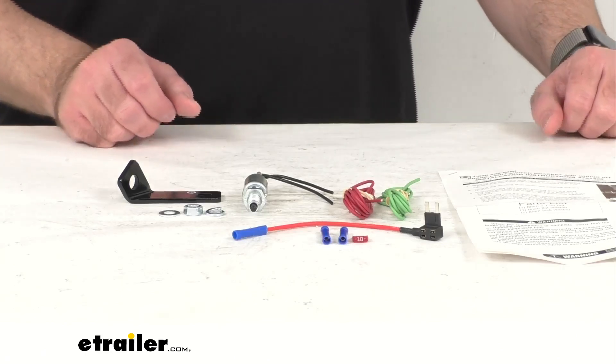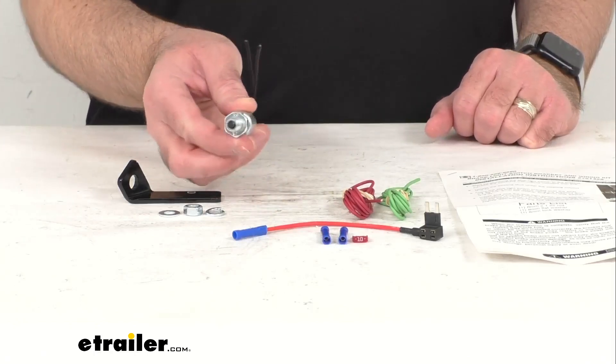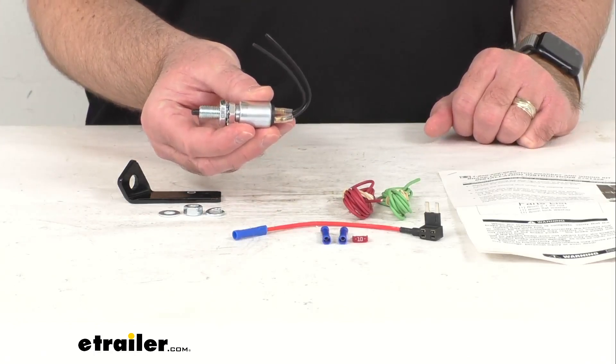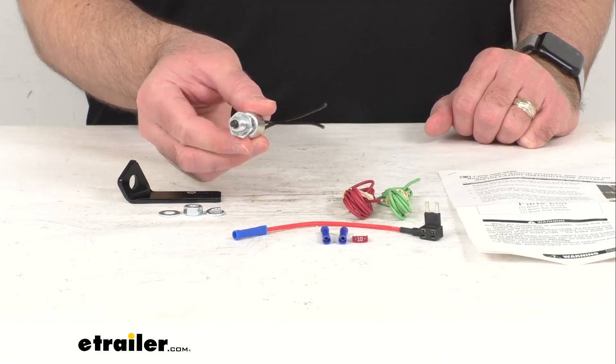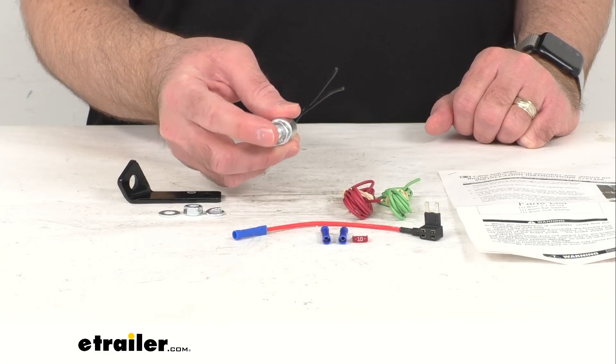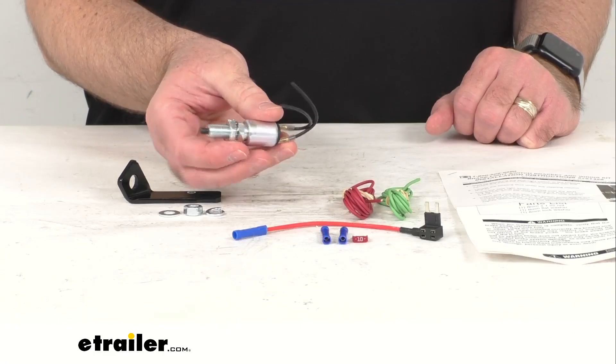With this kit you will be able to avoid damage to your HHR by ensuring that your supplemental braking system is properly positioned and working effectively. This is going to activate your RV brake monitoring system, alerting you whenever your brake pedal in the towed car is applied.